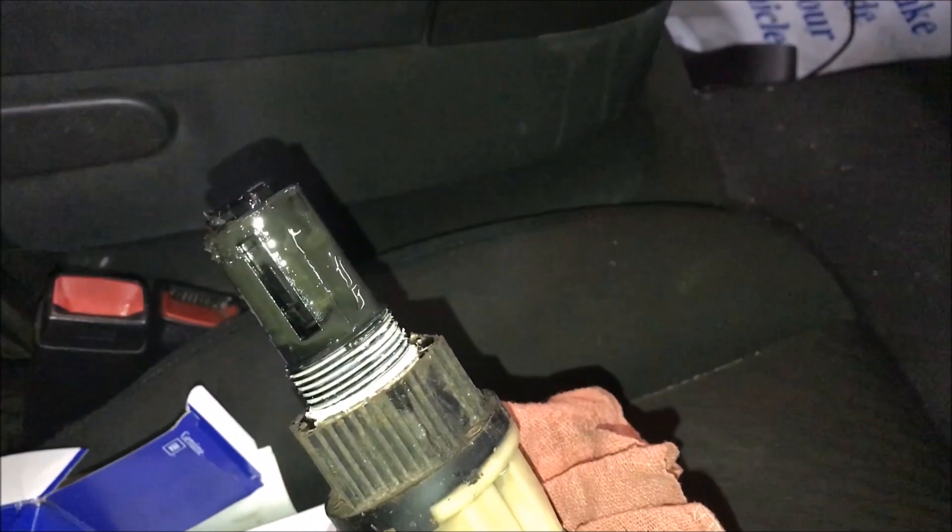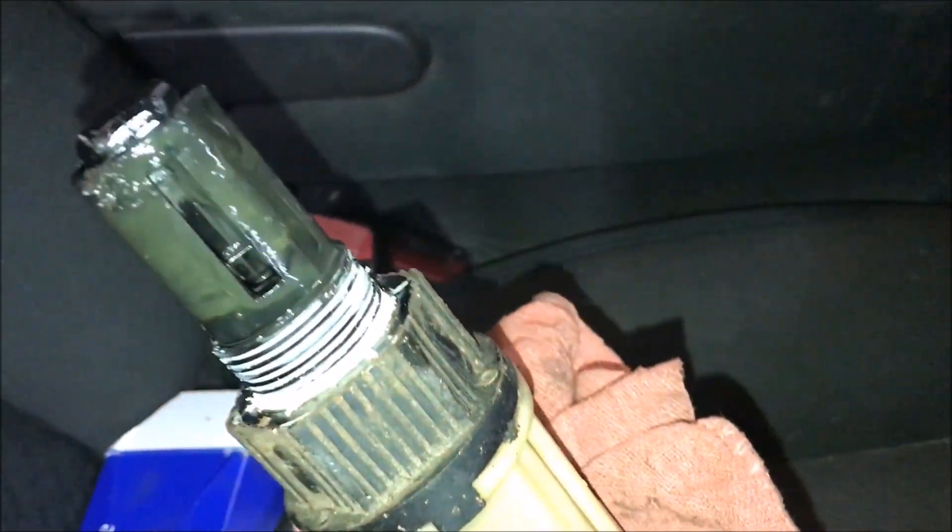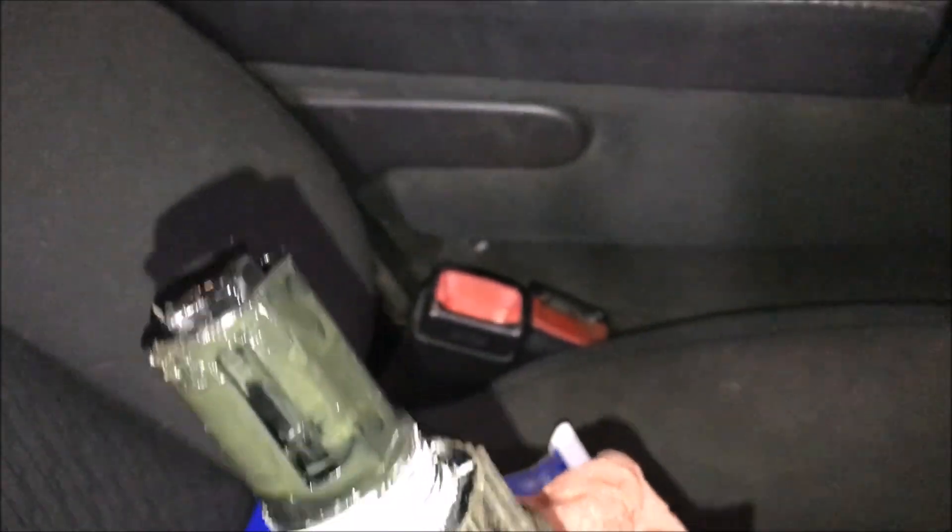I just kind of snugged up the new actuator — I didn't really reef on it too hard. Once the channel lock slipped off, I called it quits. It is just plastic, so you don't want to crack it.